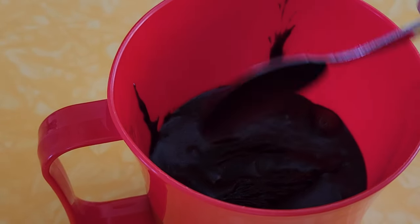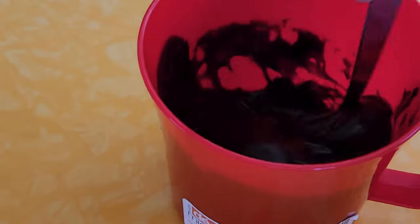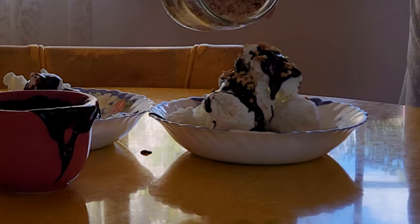And that's it, you're done. This recipe doesn't contain any anti-setting agents, so any leftovers will naturally harden in the refrigerator. But don't worry, it's as simple as popping it in the microwave for just 30 seconds, and it's ready to use.